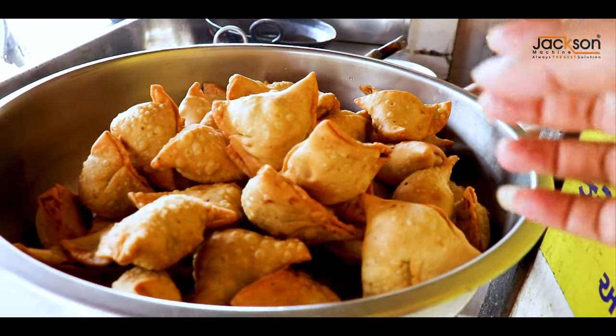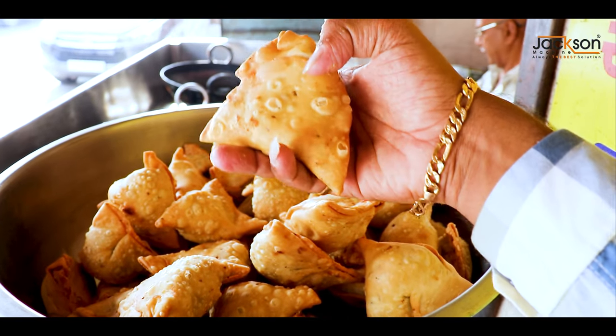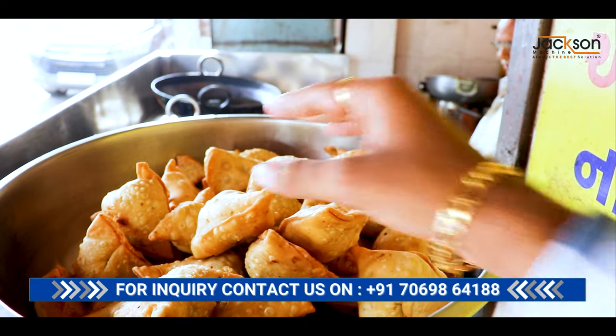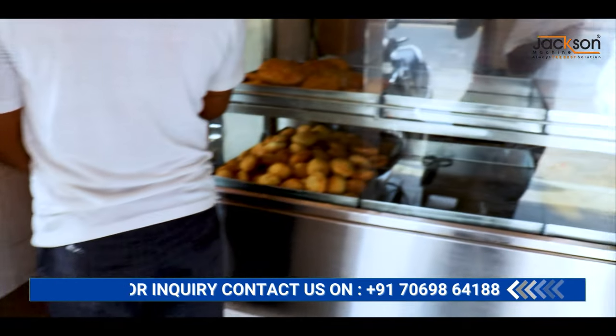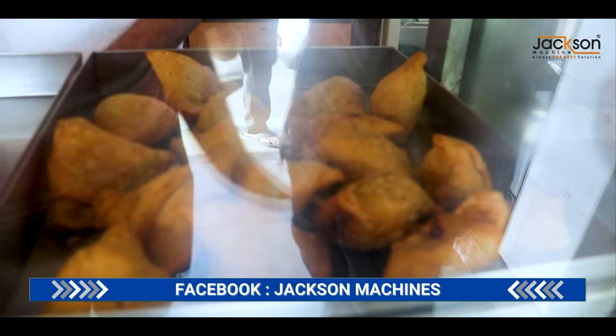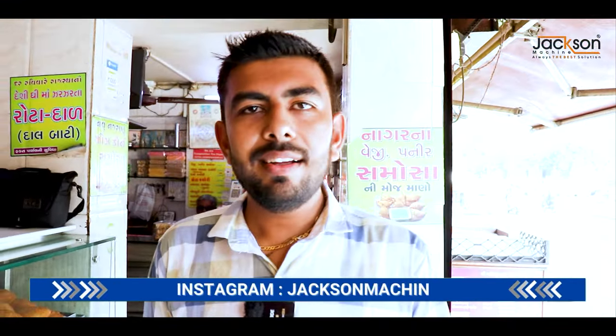This is a fry demonstration of samosas. You can fry it in a large restaurant or a very nice restaurant. You can buy it in a very nice restaurant as well. Check out this video and contact the number of Jackson Machine — we will see you in the next video.